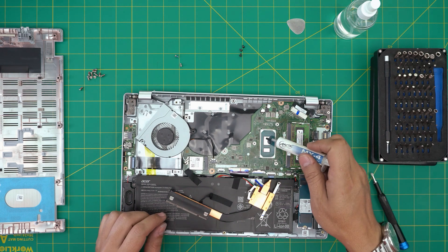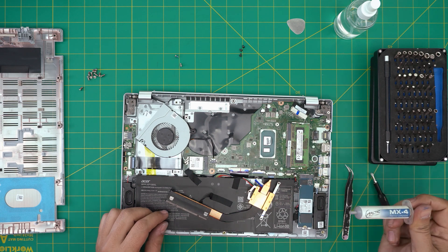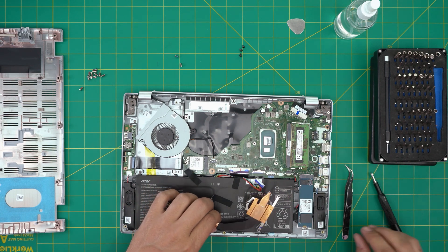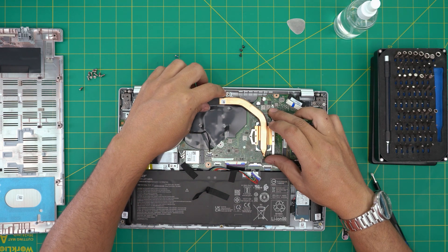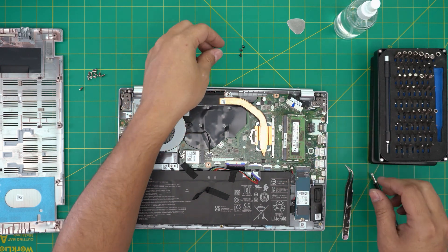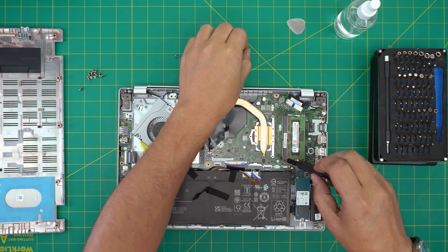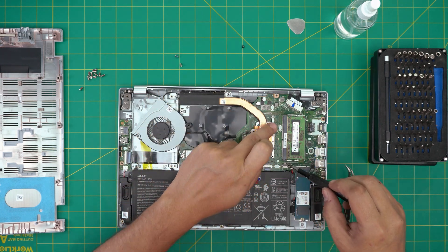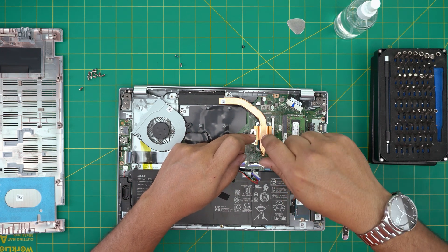Now put one tiny line of thermal paste on the CPU die, just like that. Grab the heat sink and set it down evenly. Once you put it down, do not lift it up again — if you do, you have to repaste. Follow the numbered screw order: one, two, three to tighten the heat sink screws.